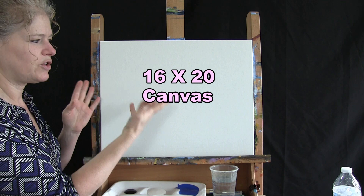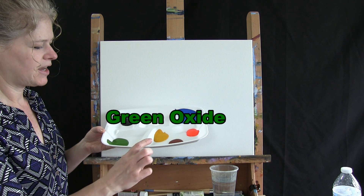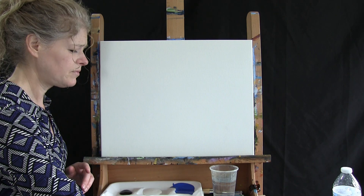What we're going to be using for materials today is a stretched and primed 16 by 20 canvas — you can switch up the size, but that's what I'm using. I'll be using acrylic paint. The colors are cobalt blue, titanium white, mars black, green oxide, deep yellow, burnt sienna — which I'll probably call rust — and fluorescent orange. Of course you can switch up those colors.